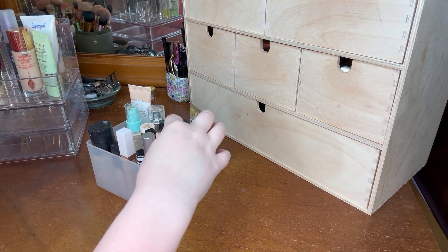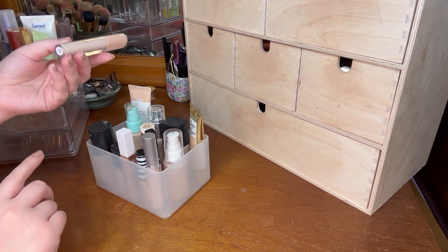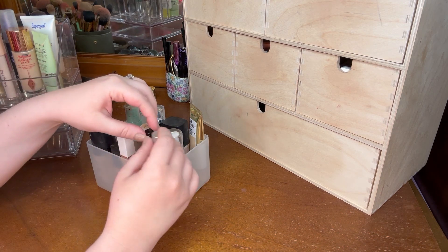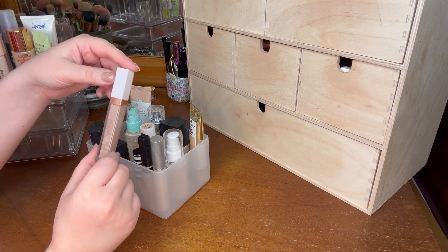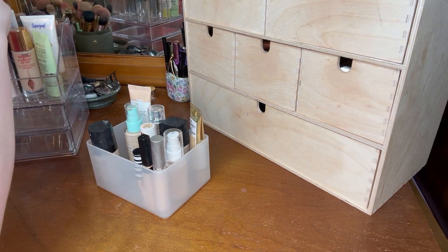For concealer I want to bring in this Rare Beauty under eye brightener — this one is supposed to go underneath concealer, so I'm pulling that in and it's not going to count as my concealer. For actual concealers, I want to pull in the Flower Beauty one because it's more cool tone which goes really well with the Misha one, and then I've really been enjoying this one from Huda, so I'm just going to go with those two because they're the ones I feel like using right now.